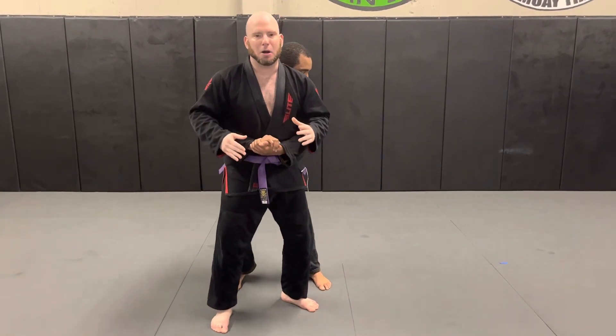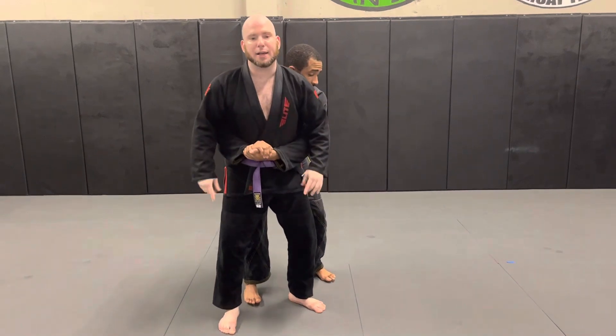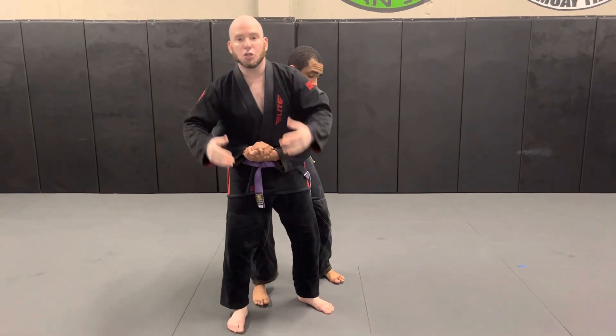In order to go for the rolling knee bar from here, I need the leg I'm trying to attack to be in between my two legs. From there I'm going to do a forward shoulder roll, or a somersault, and while I do that I'm going to grab the leg I'm attacking. So it goes something like this.